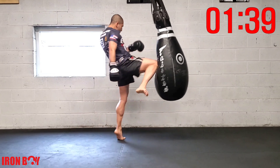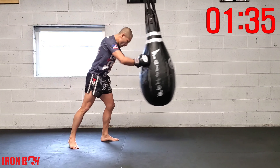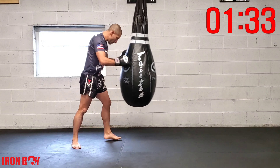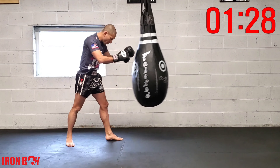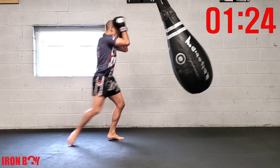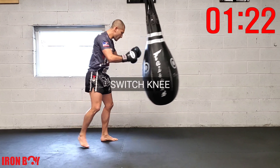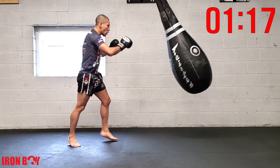Repetition with that rear knee — push the bag, rear knee, push the bag, rear knee. Chin down, push the bag, rear knee, extend your hip. Push rear knee, push the bag, rear knee — great work. Now we're going to be doing our switch knee.